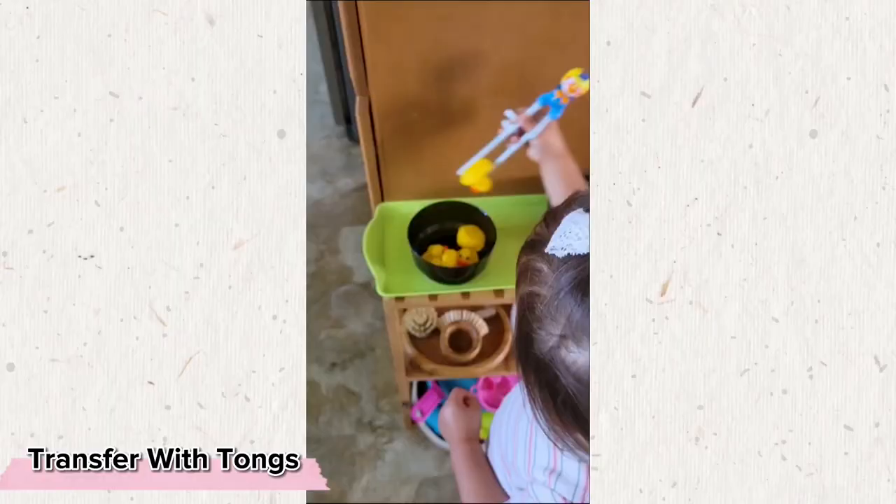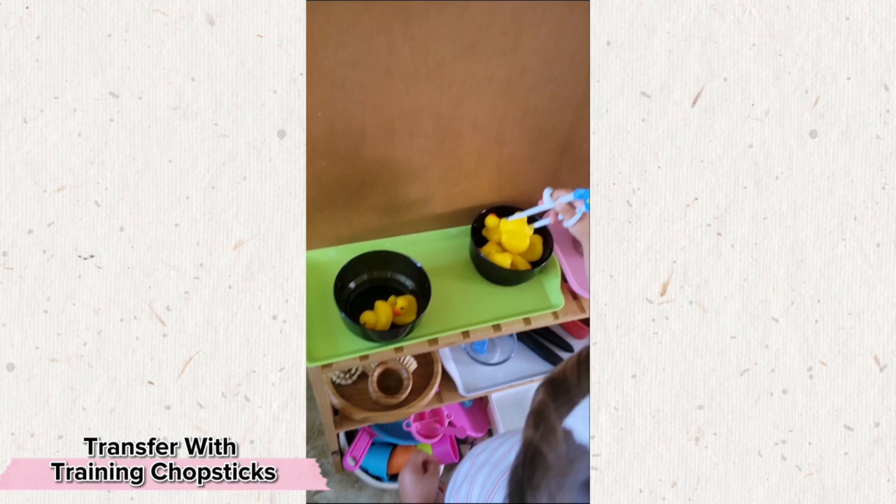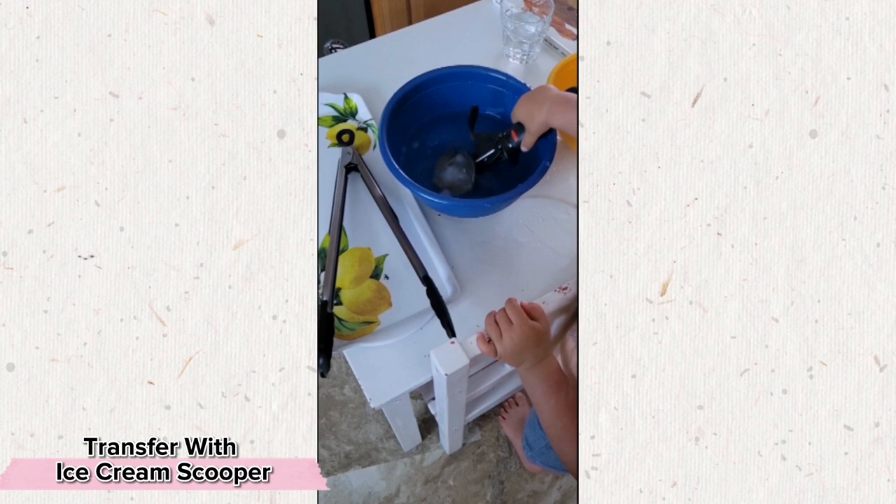Perhaps your child is even ready to start exploring training chopsticks, especially if this is something they see you using during mealtime. And don't forget that you can rediscover old activities like transferring by simply introducing new utensils like an ice cream scooper.